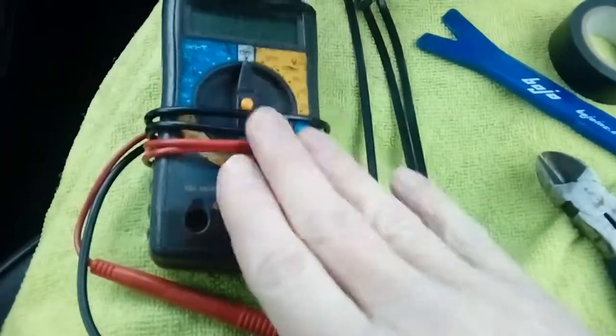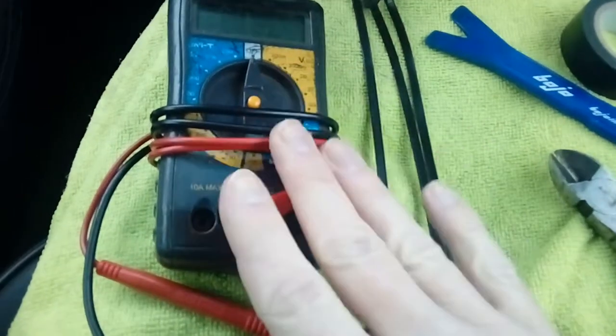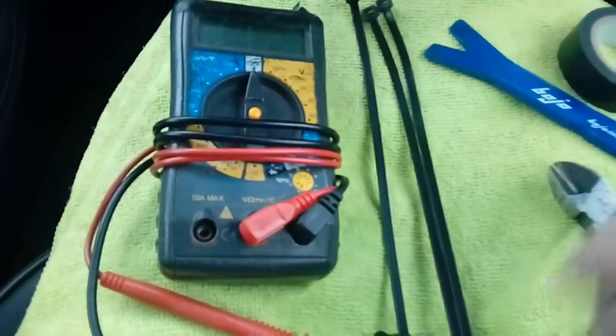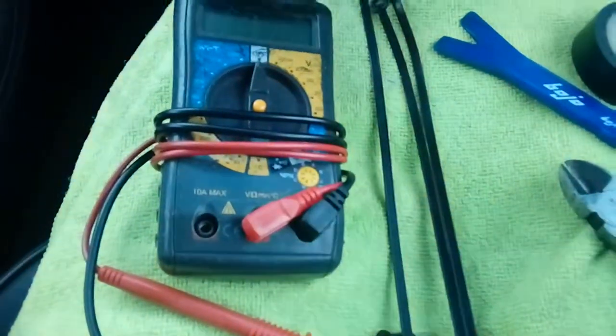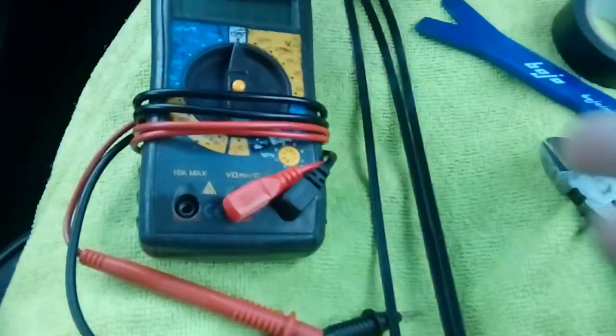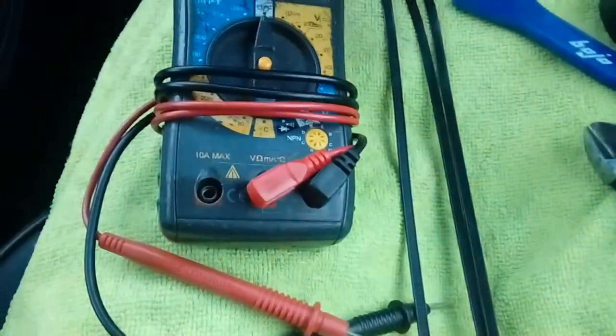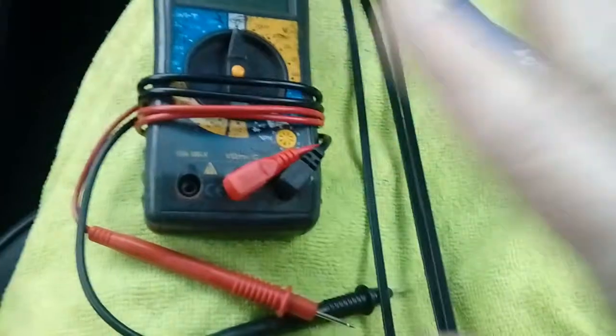One thing to mention though: when you are checking to see which fuse you're going to use, make sure you use an accessory fuse. Do not use anything from ABS, airbags, engine management — anything like that. Critical systems only — accessory fuses such as a 12-volt socket fuse, radio fuse, that type of thing.